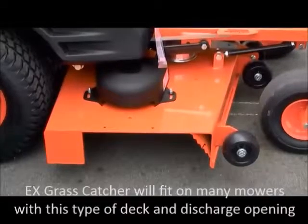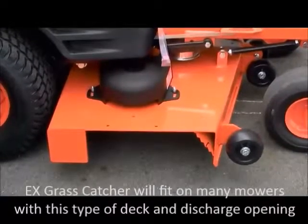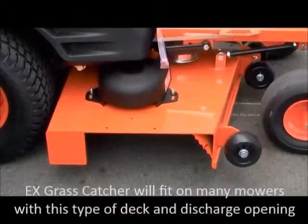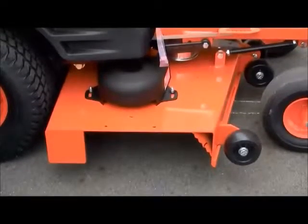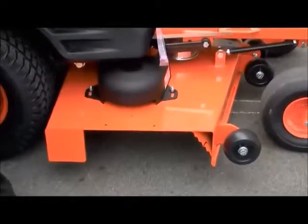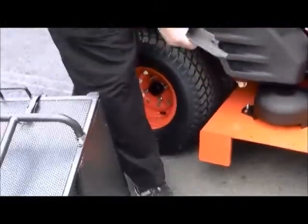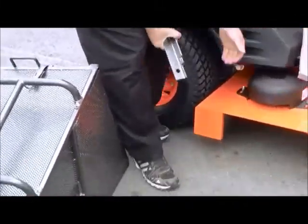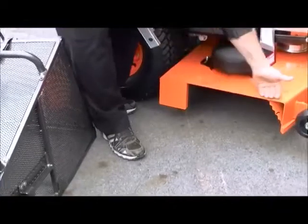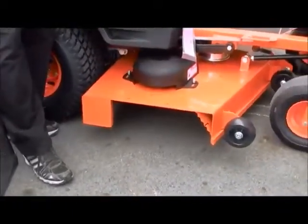Hello and welcome to Racken Manufacturing's educational video series. Today we're going to be talking about mounting a grass catcher onto, in this case, a Bad Boy 54 inch. We're going to be talking about the RCEX4 catcher which, with the use of the UN bracket, can be used on many different mowers, especially if they have this flat surface on top of the deck. This can be used in many different applications.